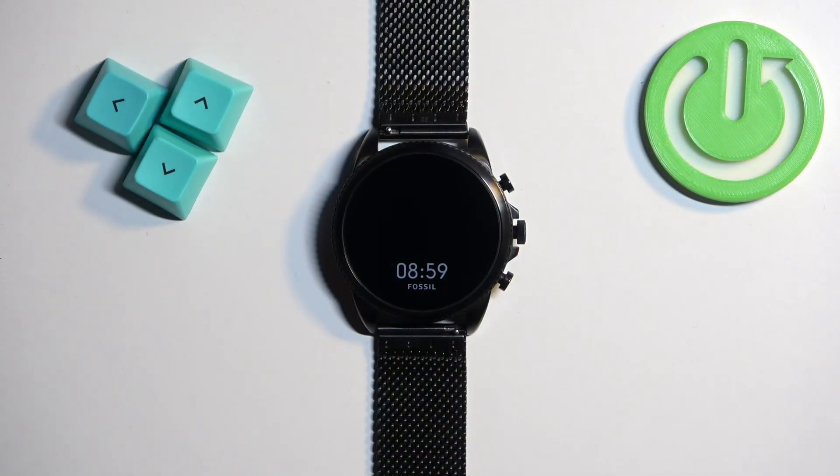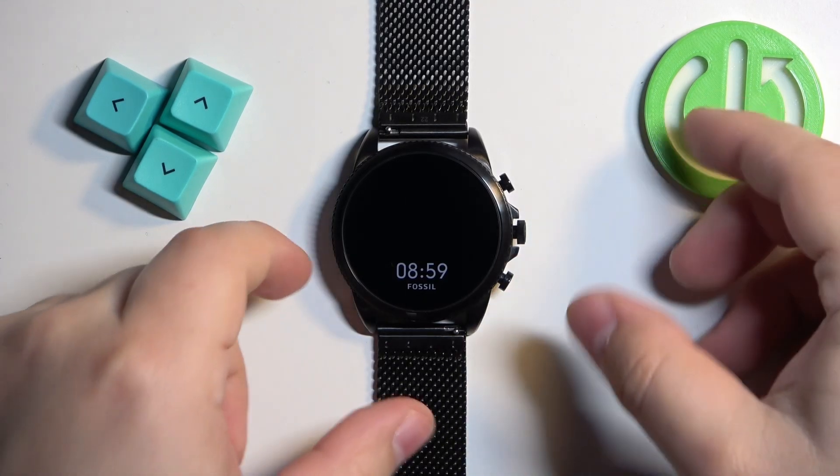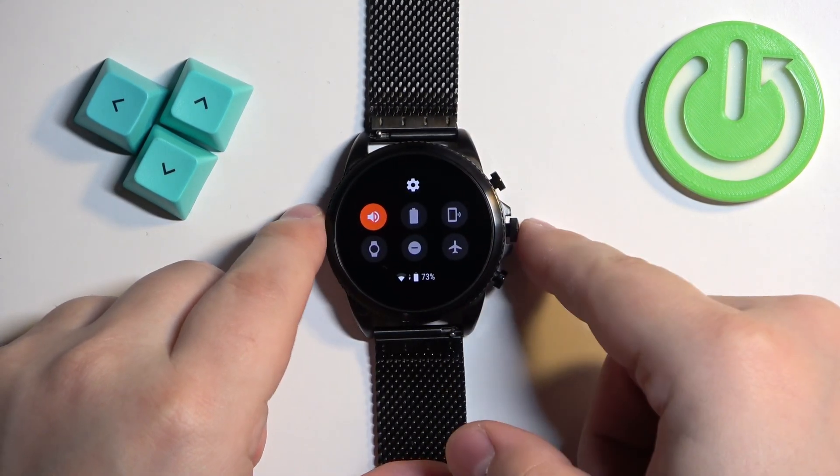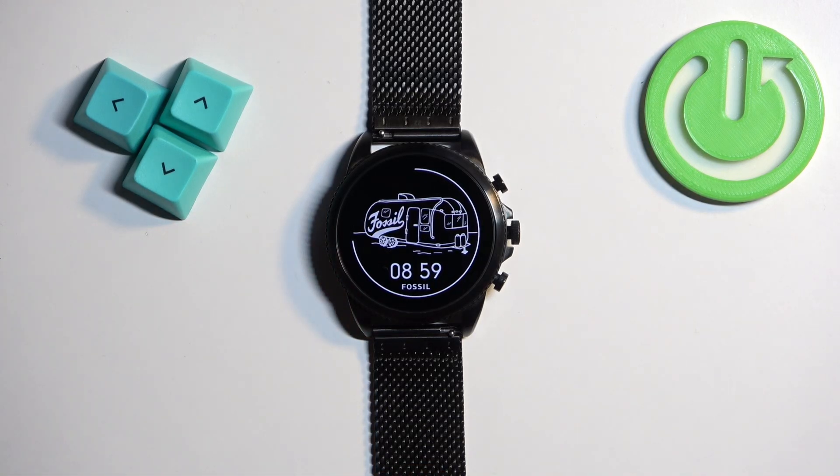Before we start, if you want to factory reset your watch make sure that the battery level on your watch is at least above 20 or 30 percent, because if the battery dies during the resetting process it might damage your watch. Now let's continue with the reset.